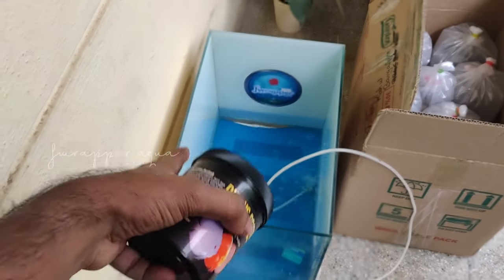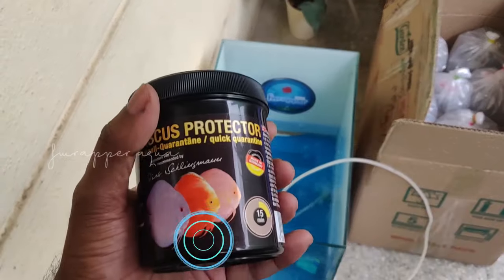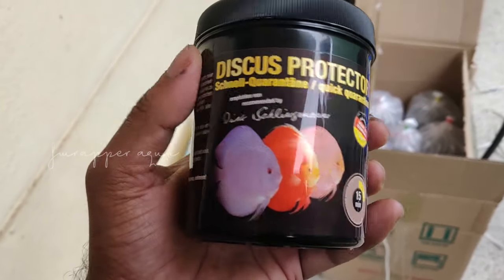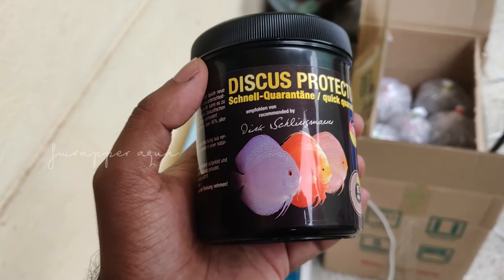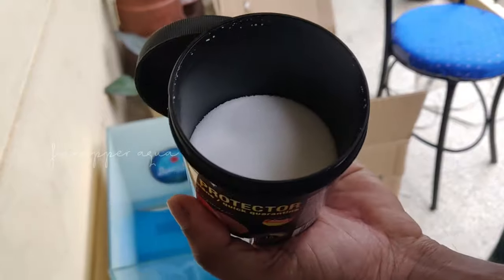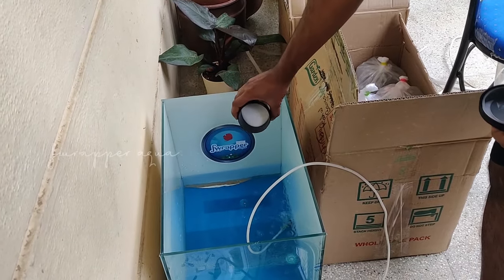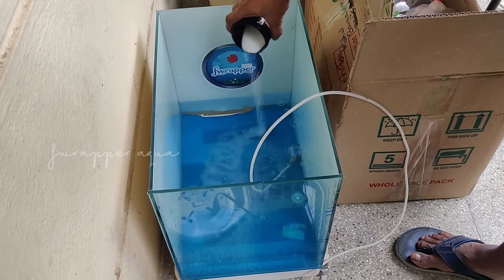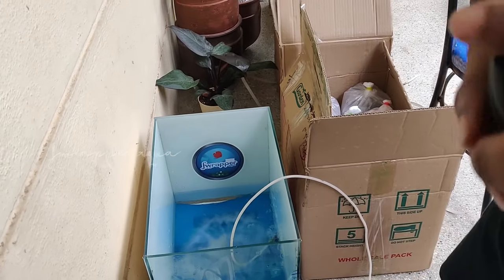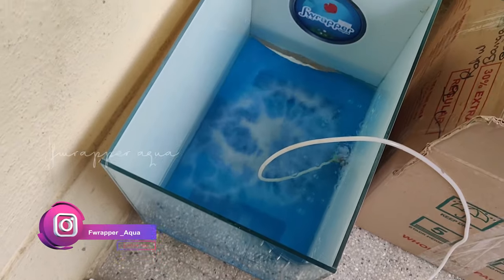I'm going to be adding the entire contents of this box into 10 liters of water. It has got an air stone, and every fish needs to be in this solution for 15 minutes. Since it's a tank I can put at least 4 fishes together. This is a one-time use product, so you need to wait for it to get mixed and then start adding the fishes.